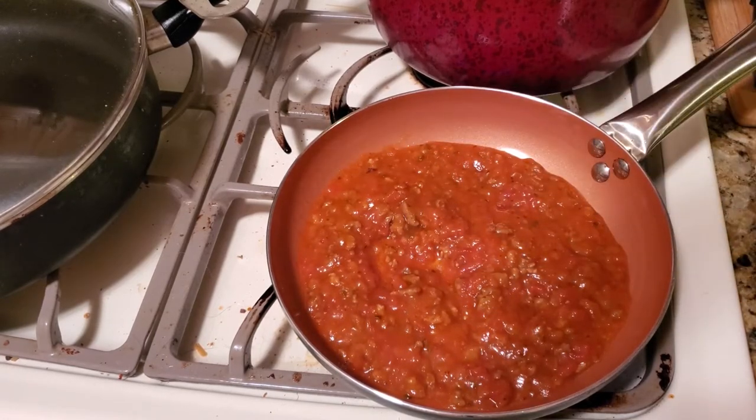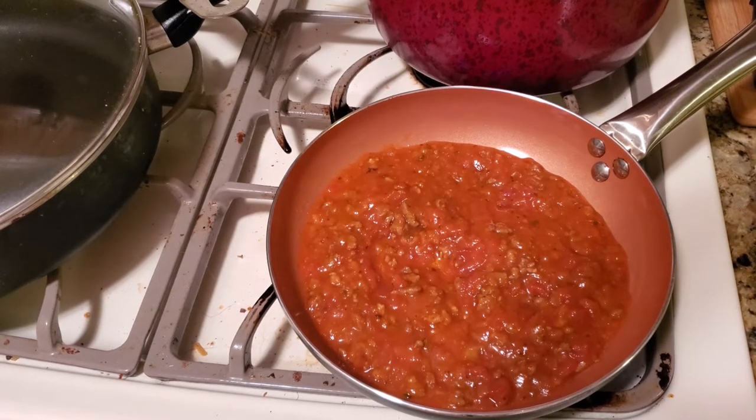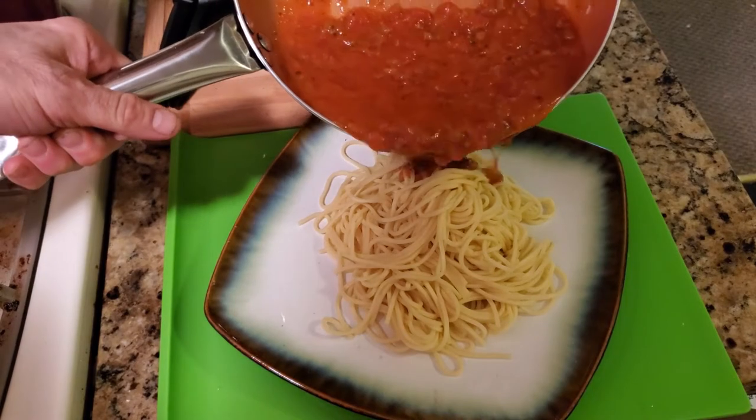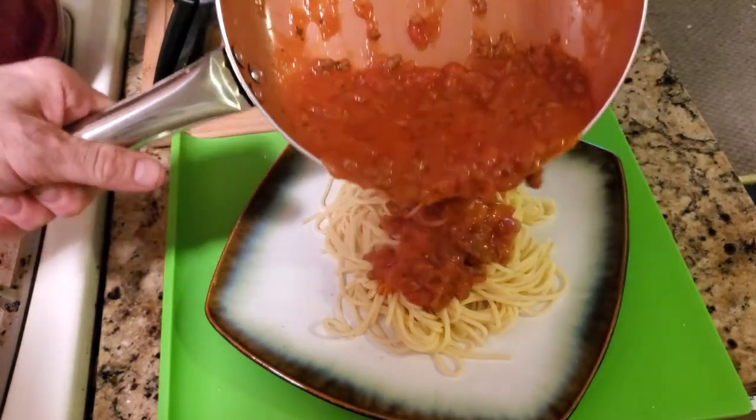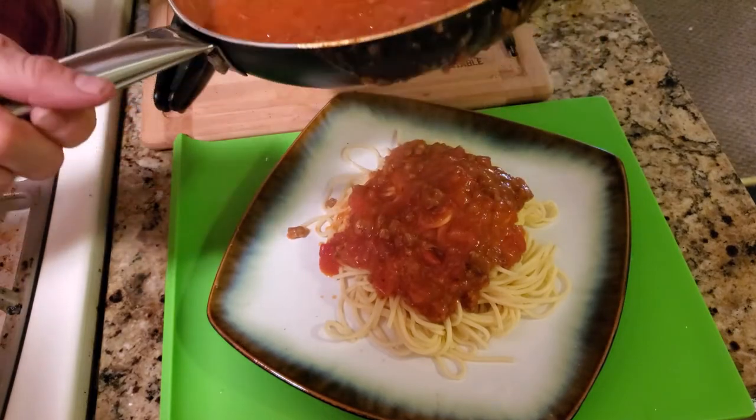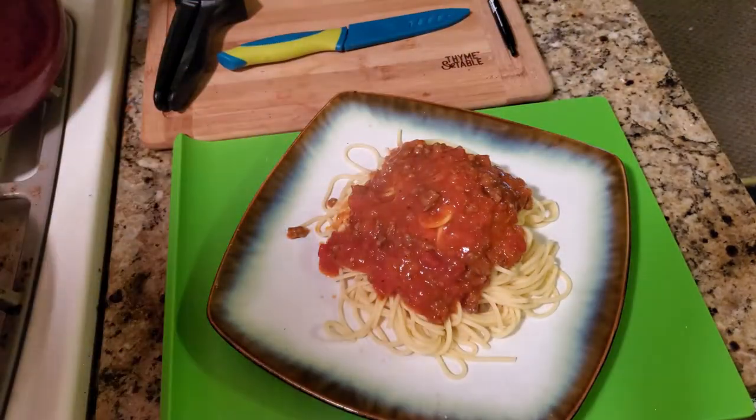And that's how simple this meal is — and very tasty. See you at the plate. That sauce is done. Just spread the meat sauce over the pasta and look — you have a perfect meal for two.